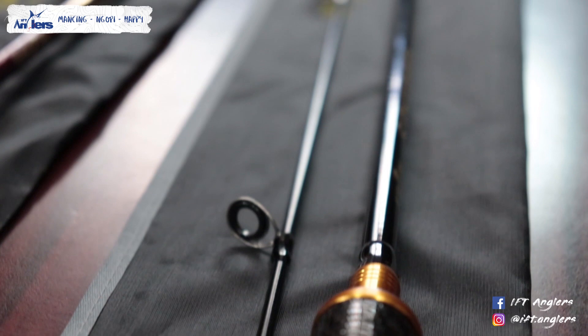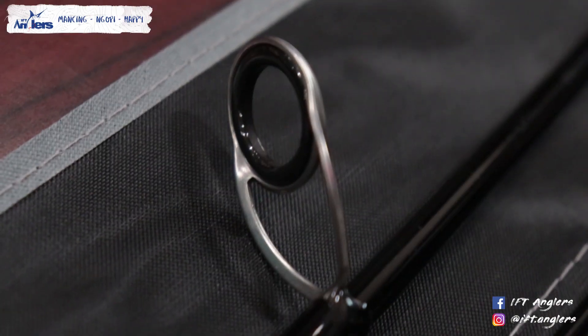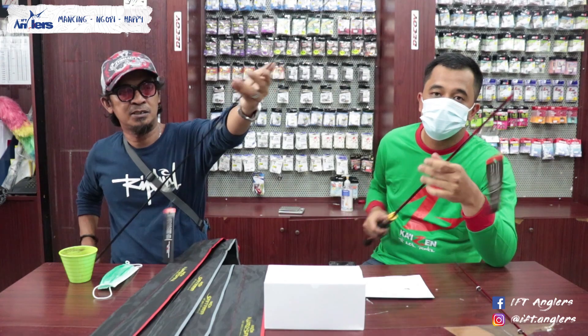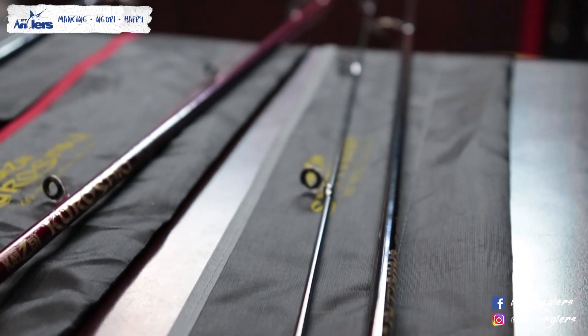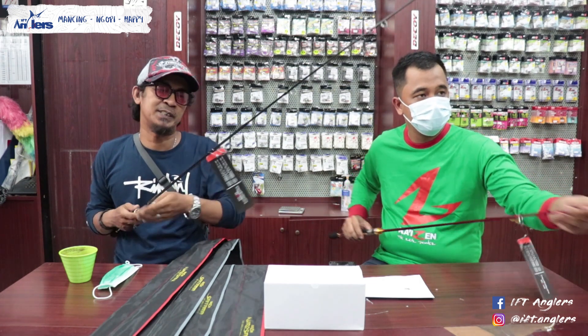Tadi mas Krishna udah bilang bahannya karbon dan solid tip di bagian atas. Terus kalau cincinnya itu free tangle — jadi udah modelnya free tangle ya sob. Kalau lo lihat cincinnya free tangle, tapi ini belum Fuji. Biasanya kalau belum Fuji harganya udah pasti enak di kantong. Terus cincinnya kalau lo hitung: satu, dua, tiga, empat, lima, enam, tujuh — jadi memang standar untuk casting. Standar casting itu minimal ringgitnya tujuh.